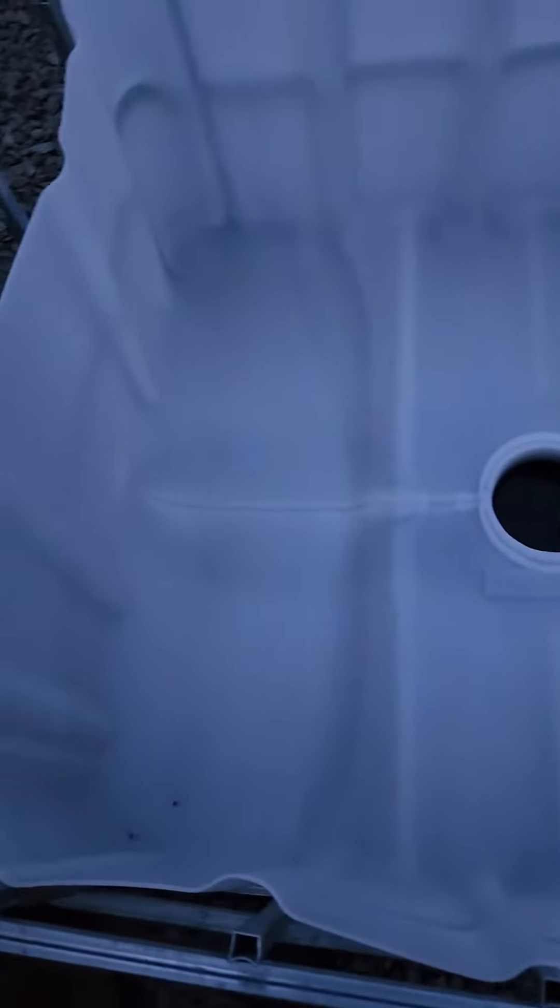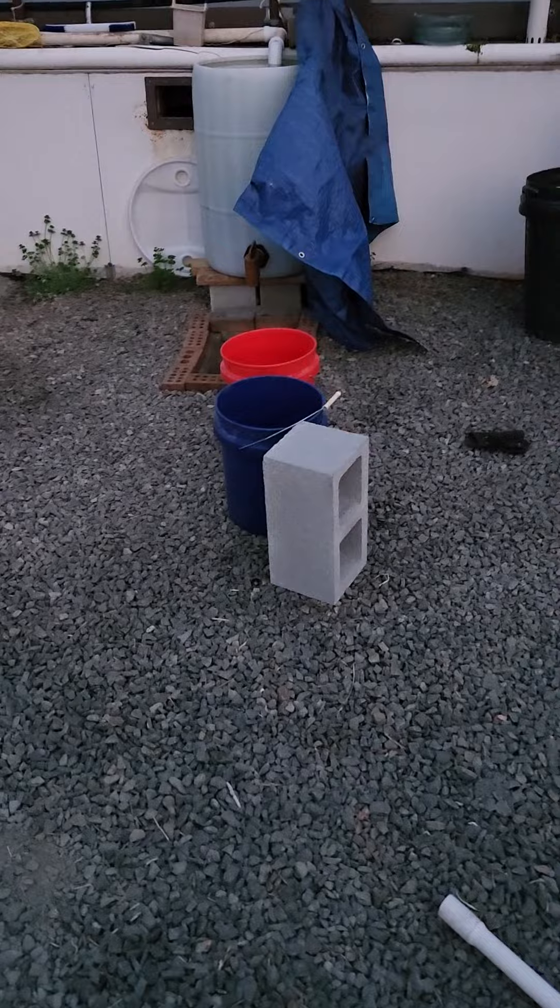Then everything's going to dump into this drum, but I don't have it plumbed yet, so I've got to do that. I just wanted to see if this algae filter worked, so I'm going to do that now.